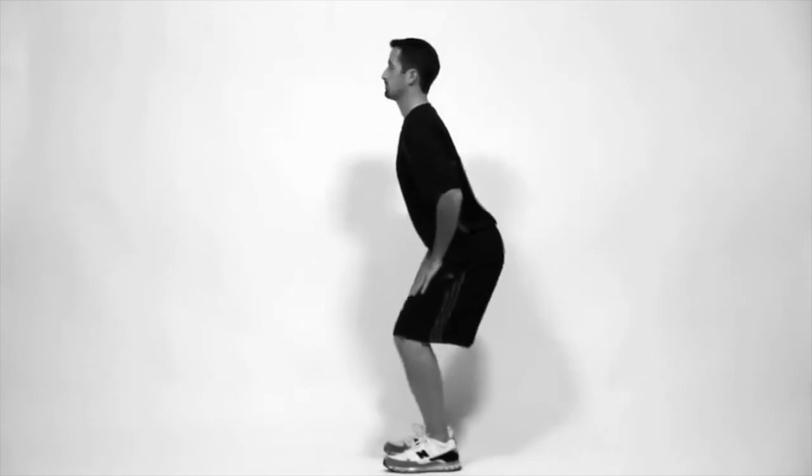Also, keep your feet straight. Stand back up. Repeat 15 to 30 times.